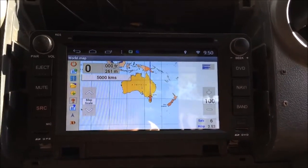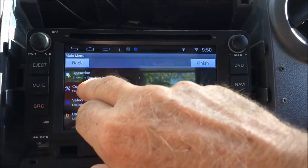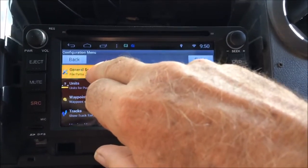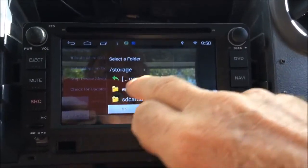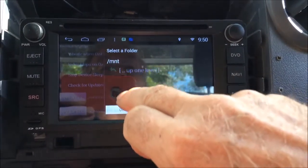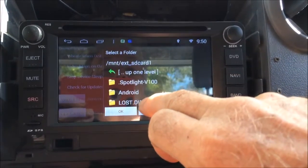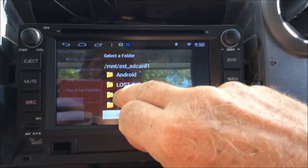In Aussie Explorer, go to Configuration, then General Settings, then Map File Path. Go up one level, go to Mount, then select your external SD card and scroll to the maps folder that you've put all your maps in.